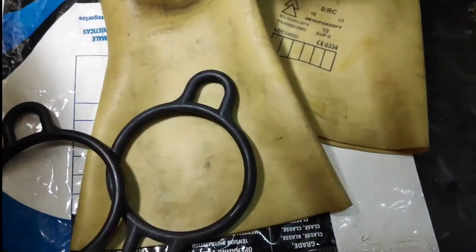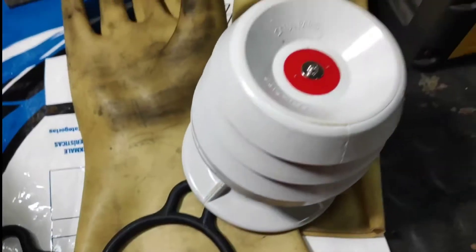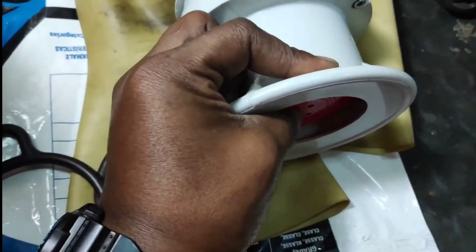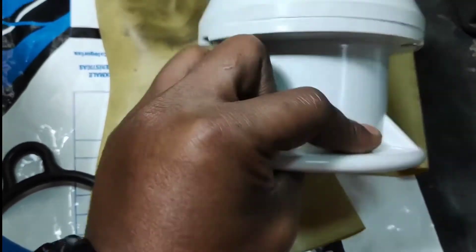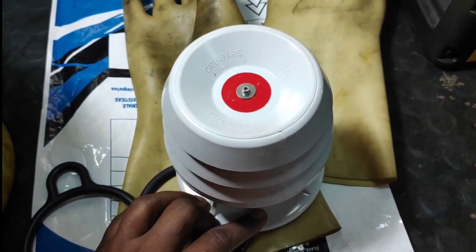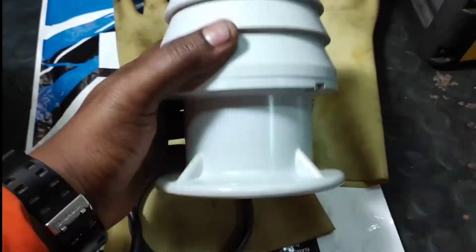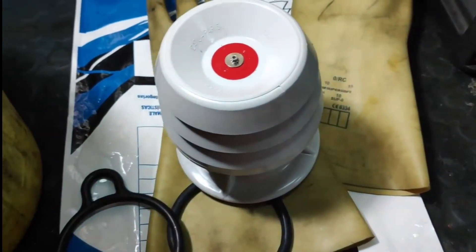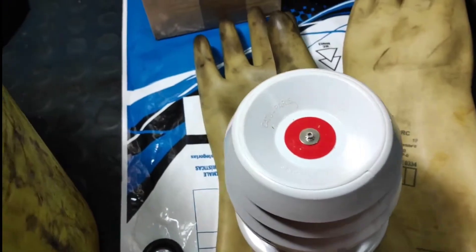This is a small air pump. It is just an air pump — when you push here, air will come out from here and it will blow the gloves. That's it, very simple.